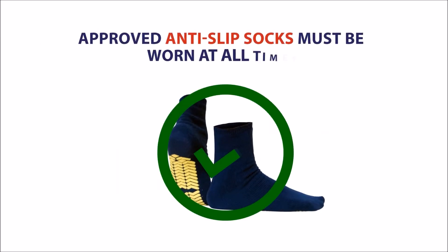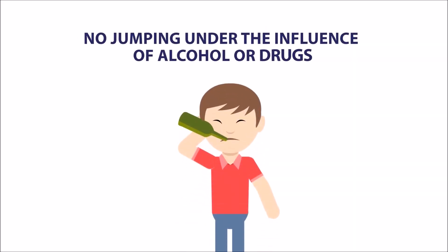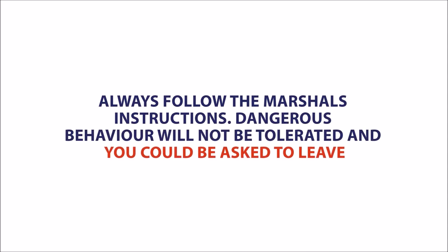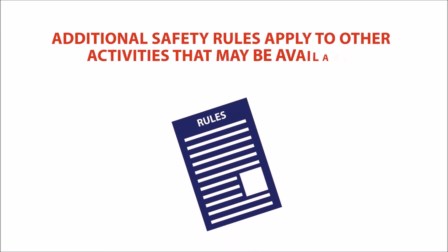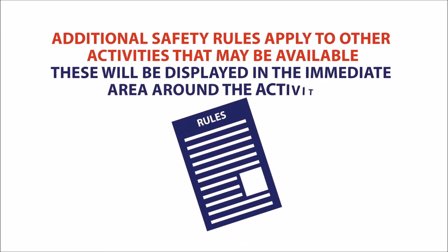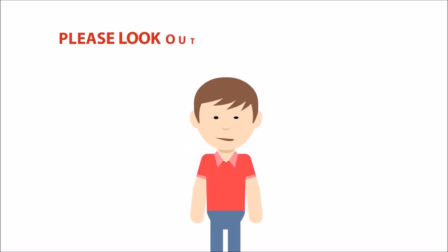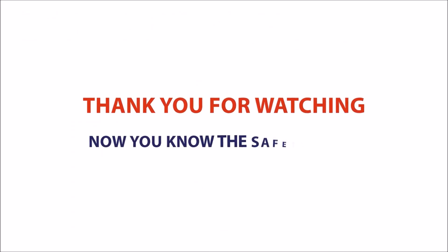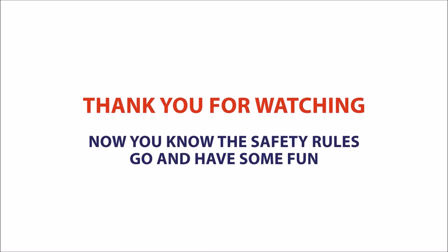Approved anti-slip socks must be worn at all times. No jumping under the influence of alcohol or drugs. Always follow the marshal's instructions. Dangerous behaviour will not be tolerated and you could be asked to leave. Additional safety rules apply to other activities that may be available — these will be displayed in the immediate area around the activities. Please look out for these and ensure you read them before use. Thank you for watching. Now you know the safety rules — go and have some fun.